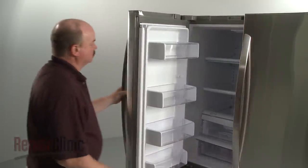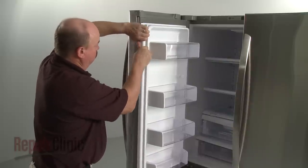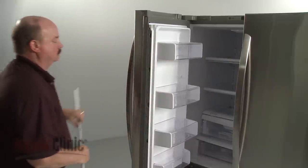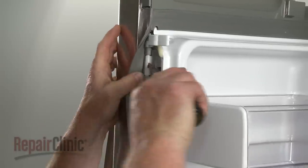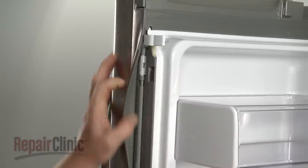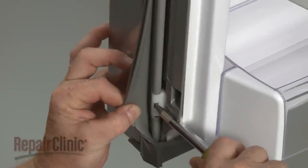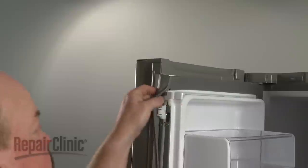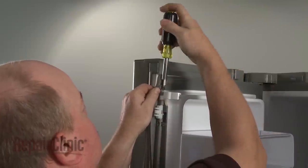To replace a door latch on your refrigerator, first pull off the door trim. Next, pull the gasket back and detach the gasket retainer from the door liner. You can now use a Phillips-head screwdriver to remove the screw securing the old door latch.